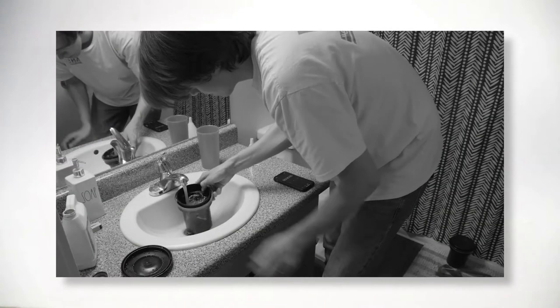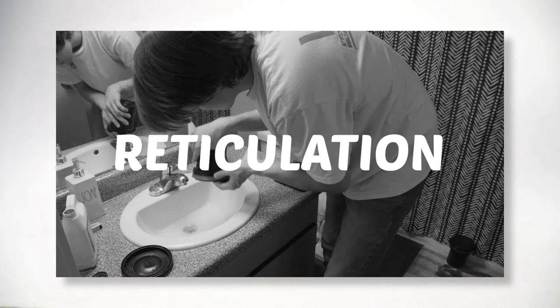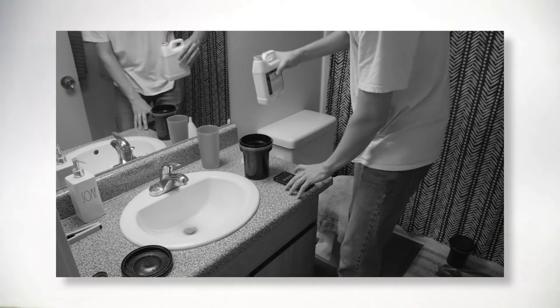Unfortunately, there was a little mishap with this project. When I was developing the film, I accidentally caused something called reticulation. It's when the negative undergoes a sudden, extreme temperature change. The temperature at my house was quite chilly today, and we didn't give the tap water proper time to warm up. That's why you see these weird little artifacts in the grain structure.